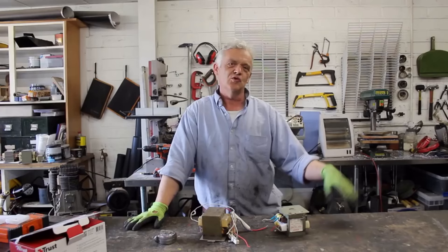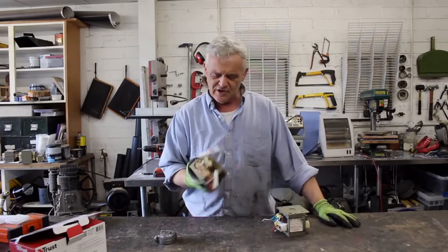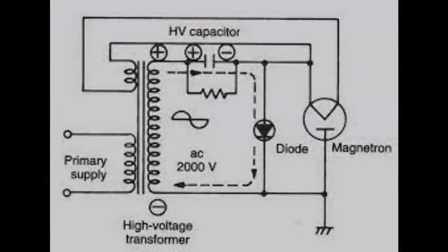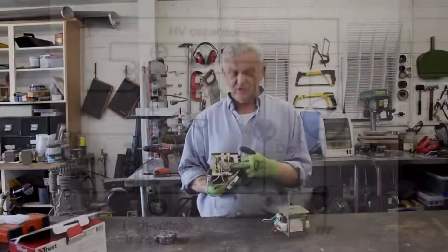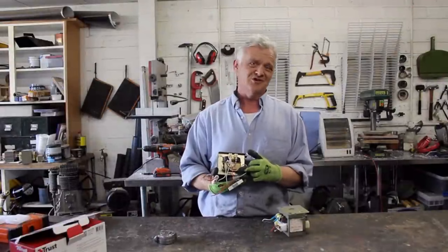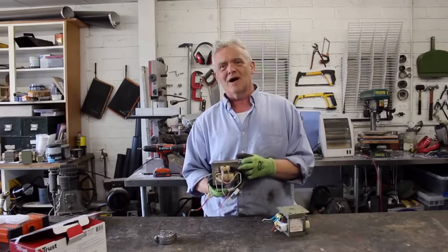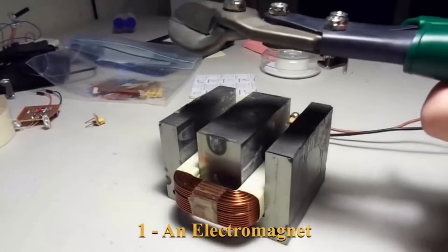They split into two: high voltage and low voltage. When you look at these things they've got two coils — there's one thick wire and one thin wire. The thick wire stuff plugs into the mains. The thin wire stuff is the bit that fires your magnetron. The thick wire stuff is used an awful lot for number one on my list, and that is the electromagnet.